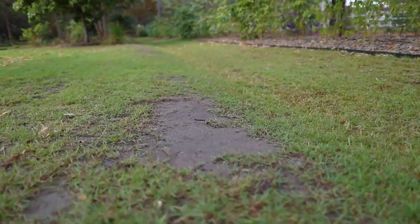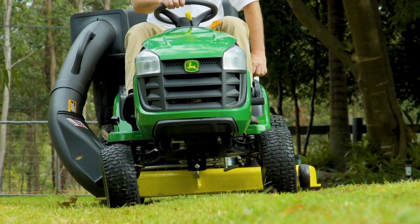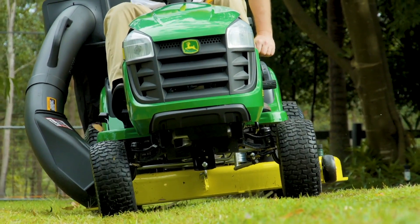Hi, Royce from John Deere here. Trying to get a perfect cut on uneven terrain is difficult. To avoid scalping, lift the deck one or two notches from your normal mow level. Also make sure you go nice and steady to avoid the deck bouncing.